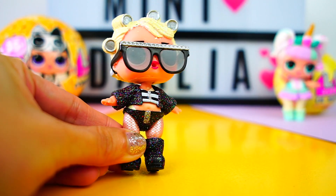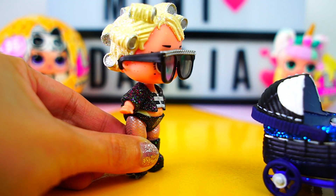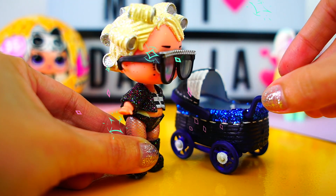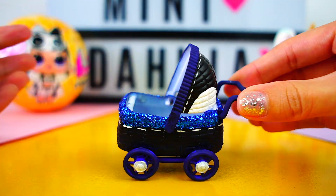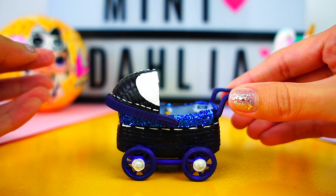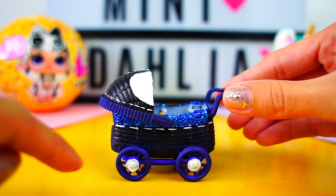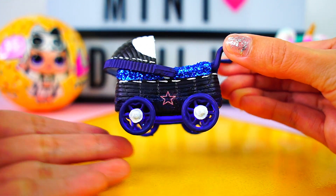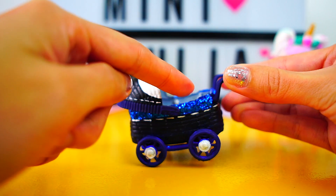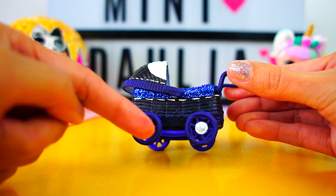Are you ready for the final reveal? Here it comes — it's super super cool! We add a couple of details, like lines all around the stroller and the same lines to the top as well. We also paint the middle of the wheels white, and I think it looks super cool. I really really love it!